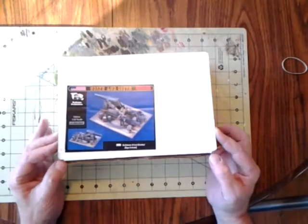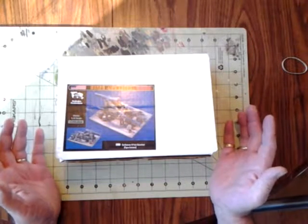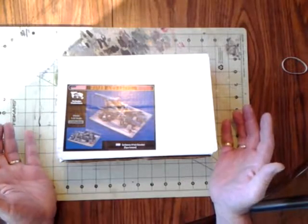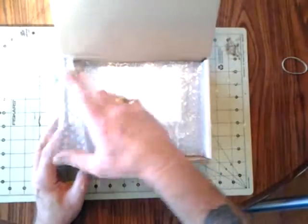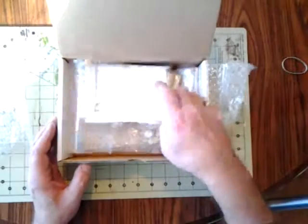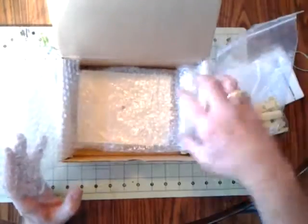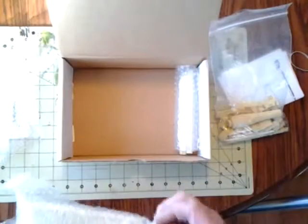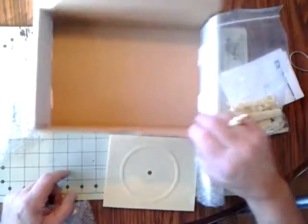I'm just starting to get into Civil War kits. The box is basically white with the label on the front and 1593 written on the side. It comes pretty well wrapped. It includes directions, a bag of all your resin parts, a resin base, and another bag with resin in it.